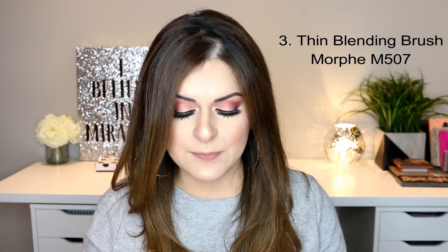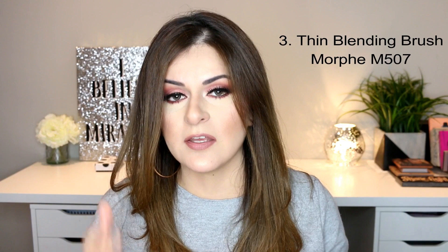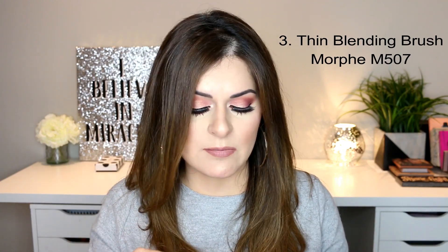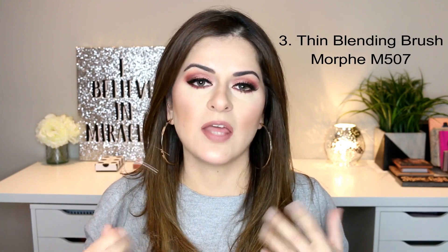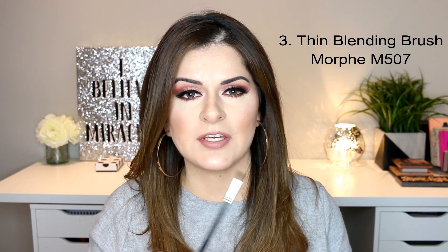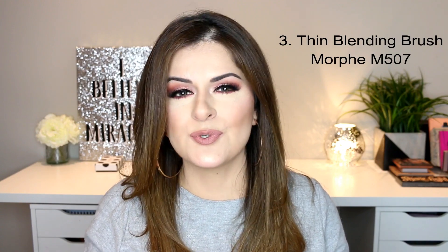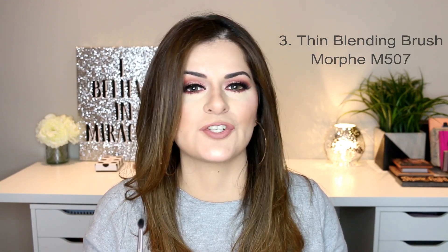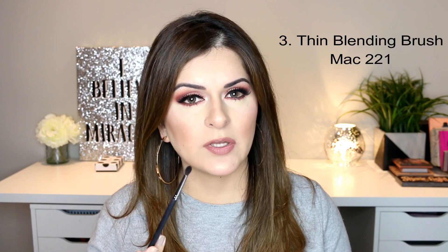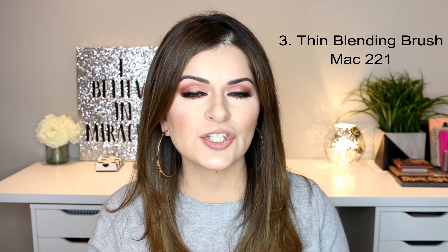I absolutely love this. If you've seen my previous few tutorials, you'll see me using this in almost each one of them. This is something I highly recommend if you're new to eyeshadow brushes and want that one holy grail brush you'll use each time for your makeup. MAC 221 is very similar to this — it's also a thin blending brush and the reviews I've seen online are pretty good.